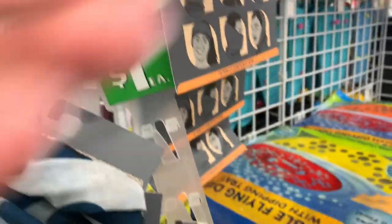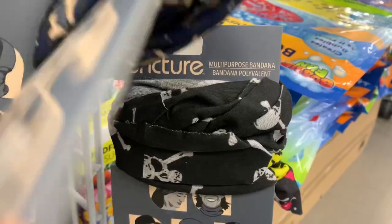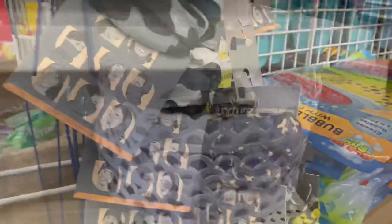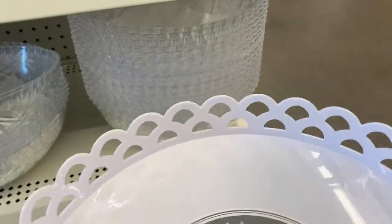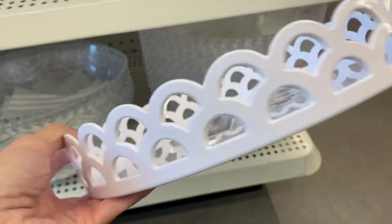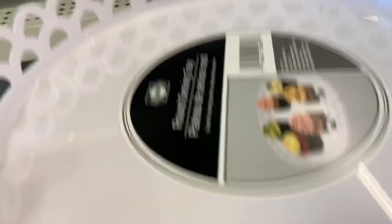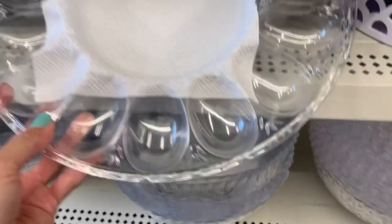I'm not buying any more masks — the mandate got lifted in our state so now you can go places without a mask, which is kind of weird. Okay, here's the tray that everyone's been raving about. You can see it's just in the section with the other clear party trays they always have.